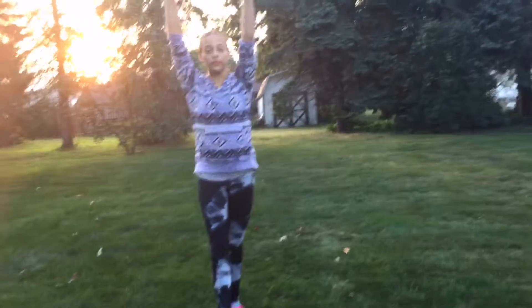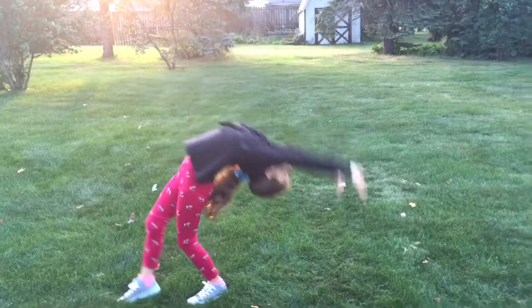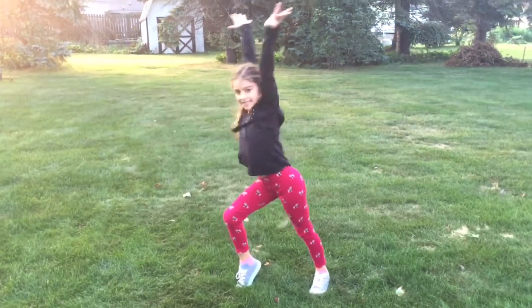First thing is back walk over. Second thing is a back hand spring.